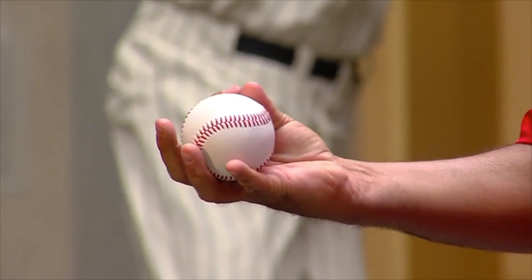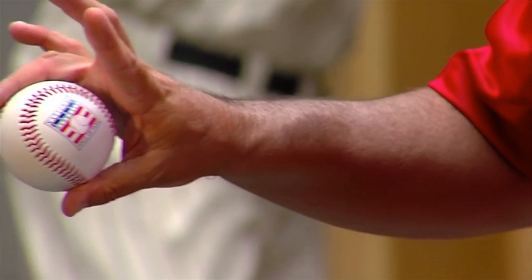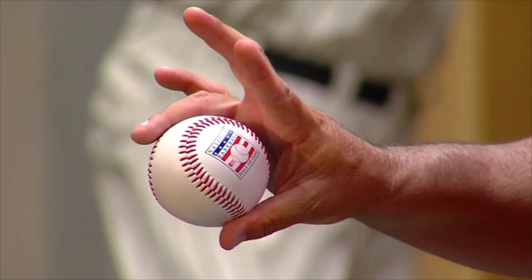Like with every good changeup and every pitcher that I've talked to or heard talk about the changeup, the thing they always talk about is arm speed. You have to have good arm speed - you've got to throw it like a fastball. Let the grip take the velo off the ball. Don't try to take the velo off by slowing your arm down. You're giving everything away to the hitter - they're able to pick up on that slower arm speed and now there's no deception to your changeup. Throw the ball hard, throw at fastball arm speed, let the grip do all the work.